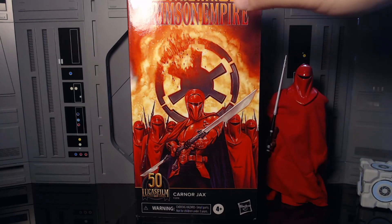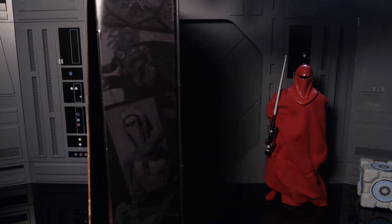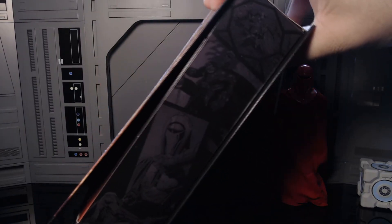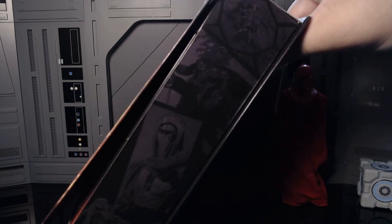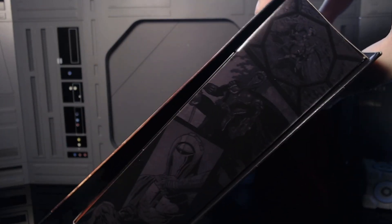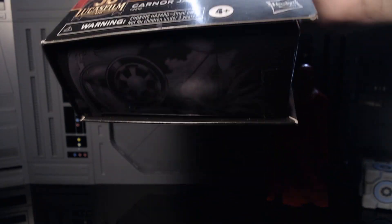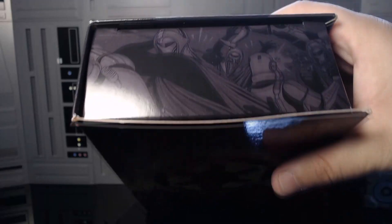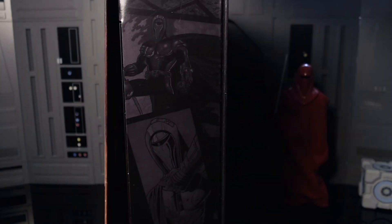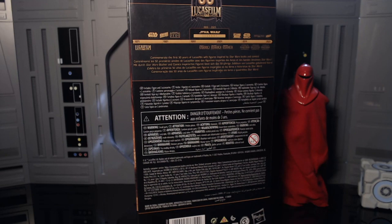We got the Star Wars Crimson Empire — very nice comic art, I love it. Got Karnor Jax — should be Kirk Hanos — but anyways, on the side of the box, bam, there's all these awesome comic panels from when he shoots down the TIE fighter. Very nice art of him just being a badass. Bomb packaging, very cool top packaging. Surprised they didn't put one of him fighting Karnor Jax, but they don't even have the right character labeled on the box.